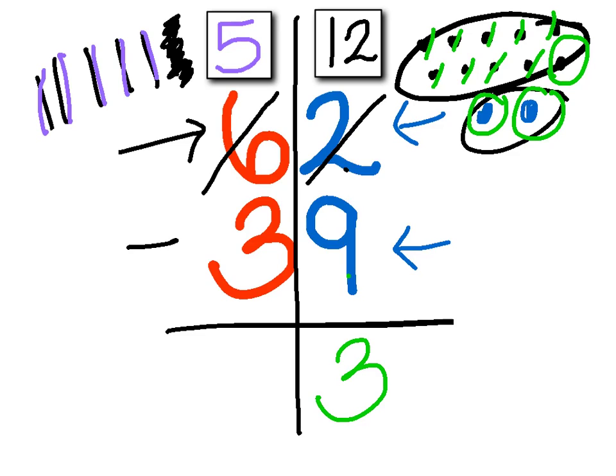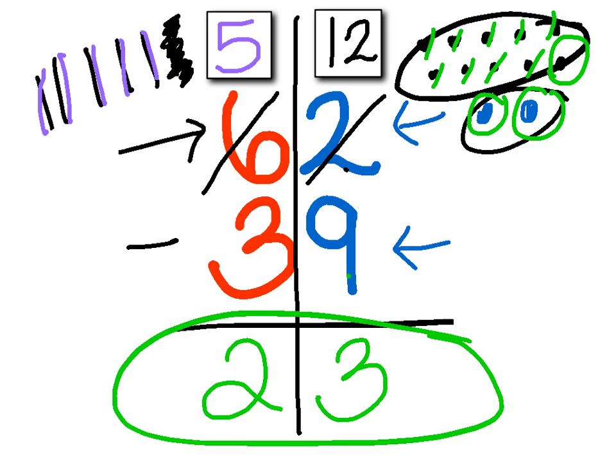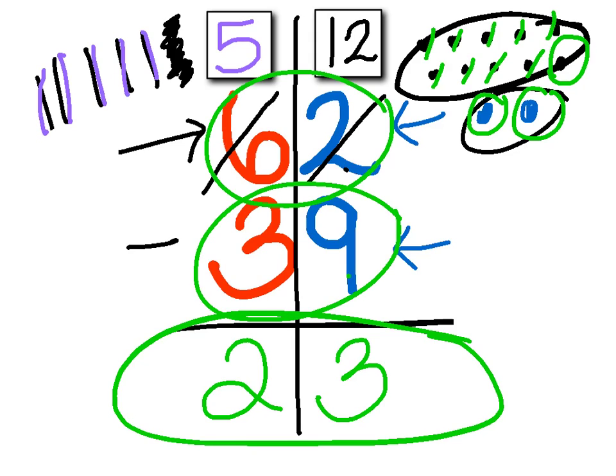Now I can jump over to the tens place. I have five minus three, and I know that five minus three is two. So now I have my difference — the difference is the answer to a subtraction problem. Sixty-two minus thirty-nine equals twenty-three.